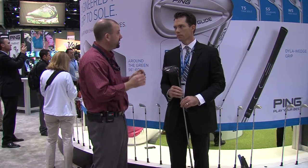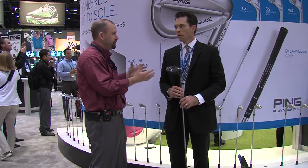The G30 has been on the market now for a little while. The LS is a new addition to the family. What's the difference with the LS versus the standard G30?